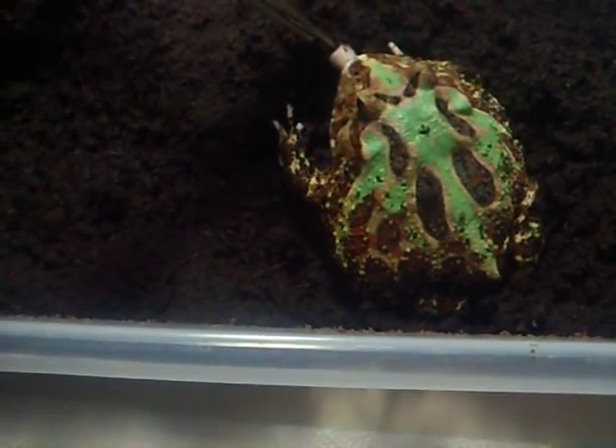Are you watching, Chris? I had you watching, Chris! Yes, you can feed your Pacman frog a frozen thawed hairless rat tail.